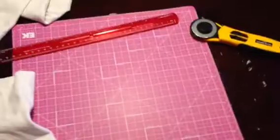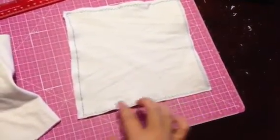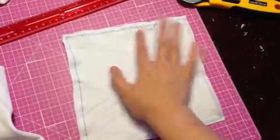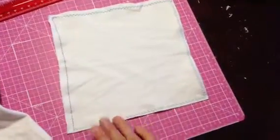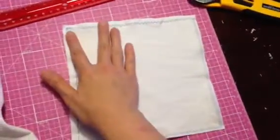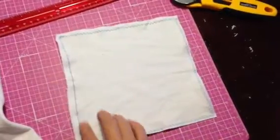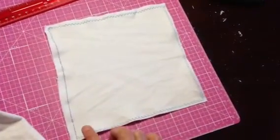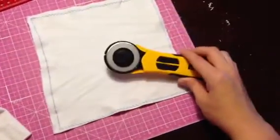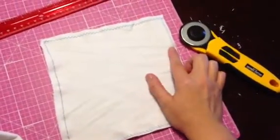As you can see here, I have sewn up the sides using several different stitches just to give you an idea of some different patterns you can use. These two edges are still raw after I finished sewing. Then with your rotary cutter you make a nice neat little cut.